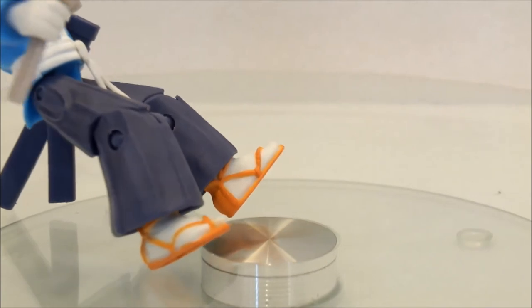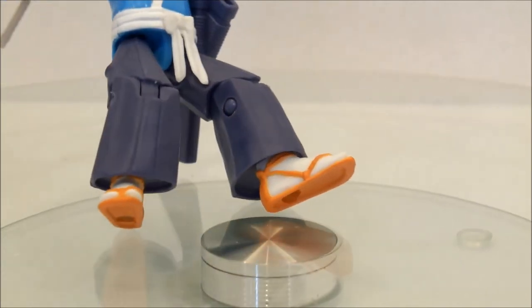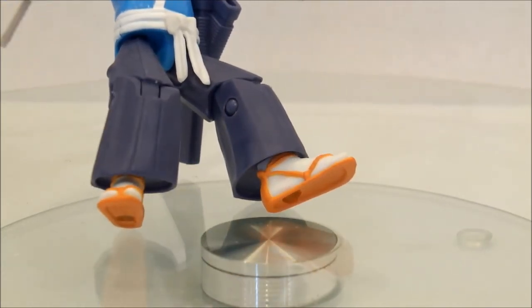They did a really nice job sculpting — I don't know what they call them in Japan, but to us they'd be like sandals. I would more say sandals, because jandals are those things you take down to the beach, and you definitely wouldn't really want to go to the beach in these.